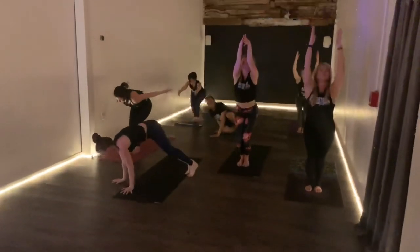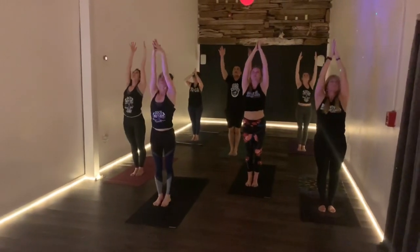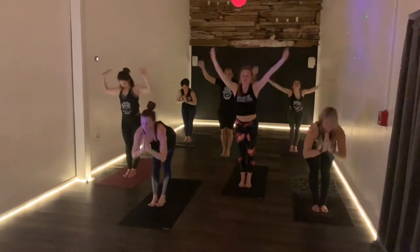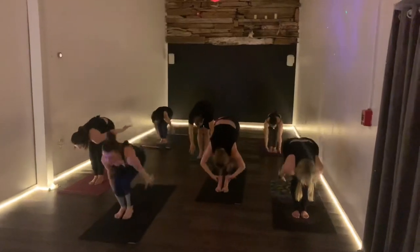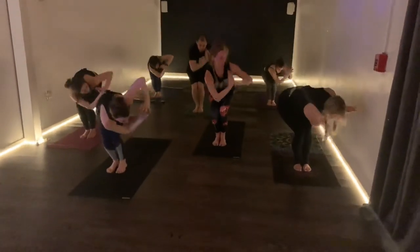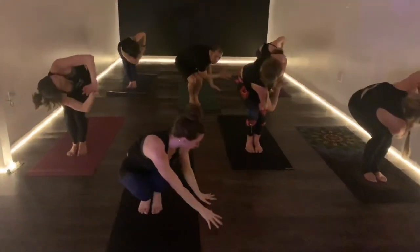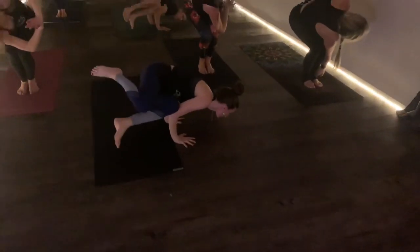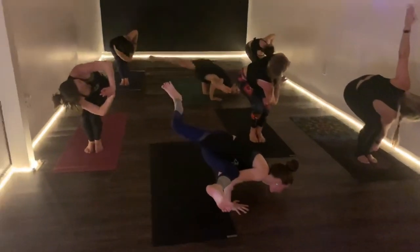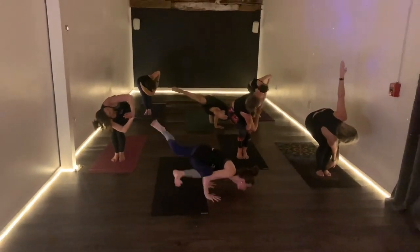We'll stand up, straighten our stuff out. Before we look up, swan dive fold, sweep the ground, sit down chair — one more side, everybody, and then we'll twist it out. Take your time. Everything you see people do is not to try to impress you, even though they're on screen. It's to try to share their movements, their passion, what they like to do.